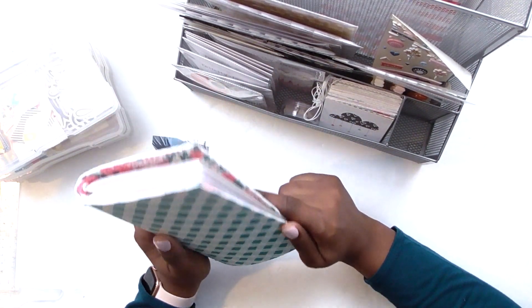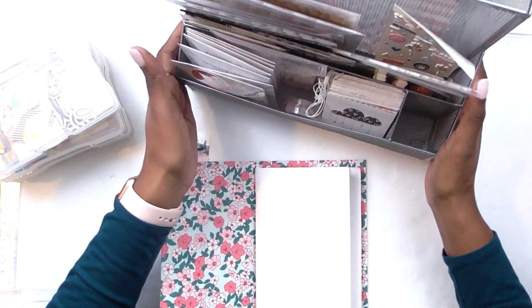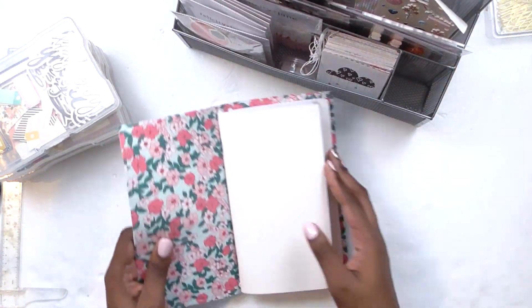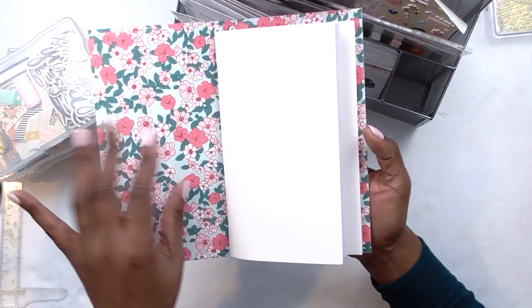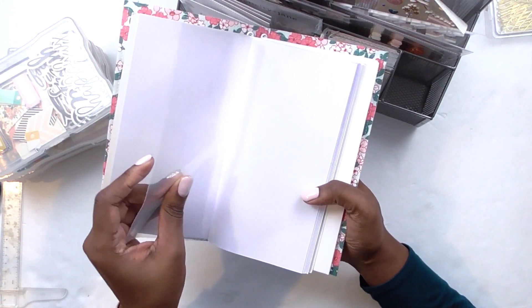She was kind enough to send me this super nice fabric cover. Everything is on sale in the Stamp Spot shop — I will tag it all in the description box. These traveler's notebooks are made out of super nice paper, but every other page is a pocket.